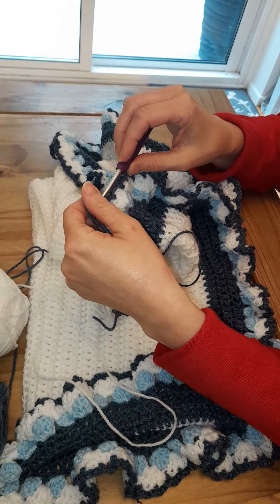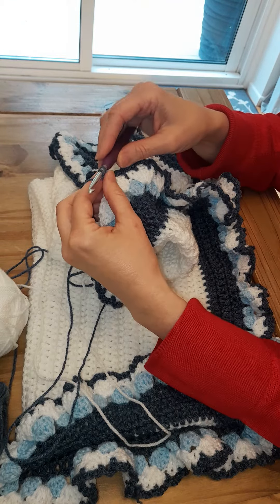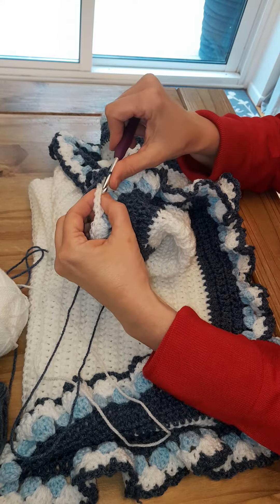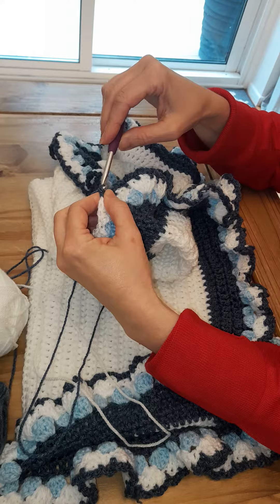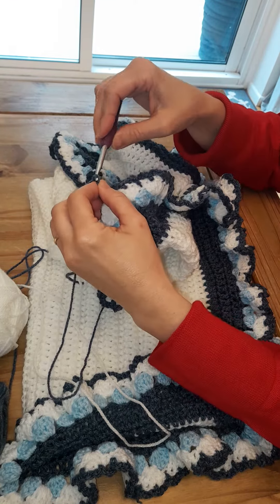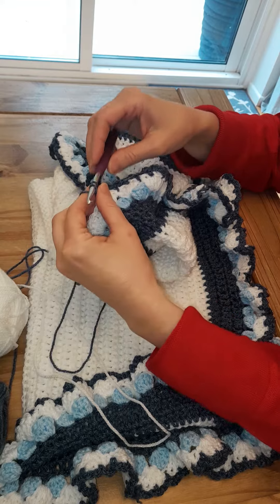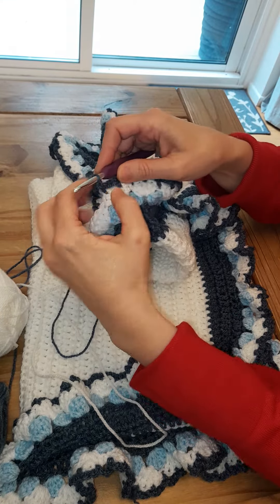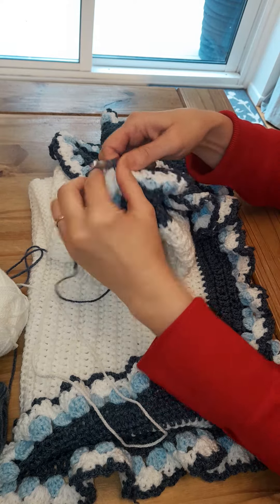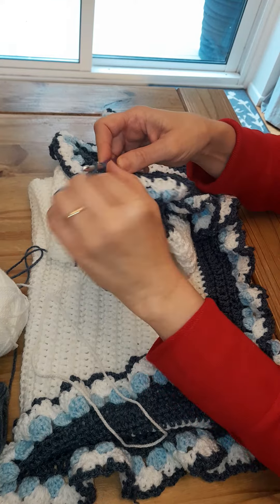What we do is just chain three — one, skip the stitch, stitch one two three, skip the stitch, slip stitch one, three, skip the stitch, slip stitch one, two, three.